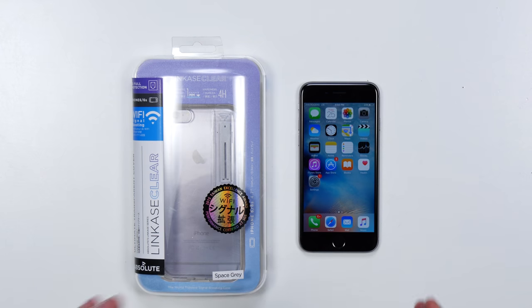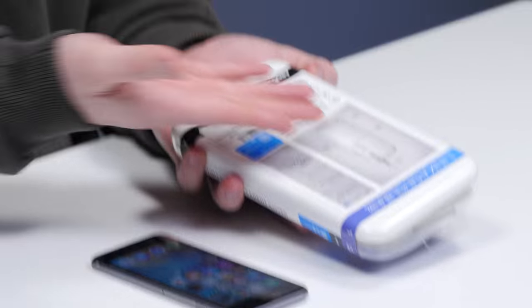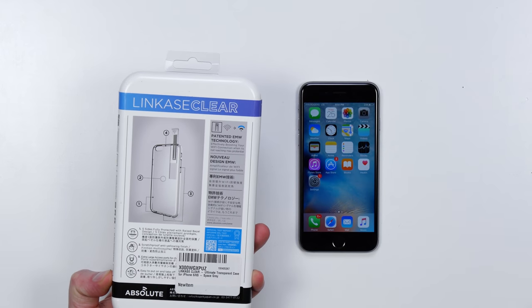I've got an iPhone here, I've got the case. We're gonna see about the reception of the phone without the case and then with the case, and find out if it's the real deal or not. No fancy contraption — you don't need power for it or anything. It's got a weird kind of design going on; they say it's patented technology.